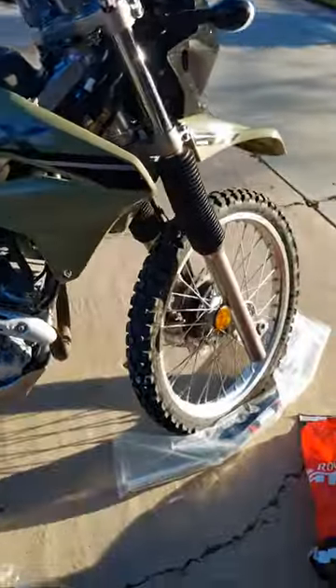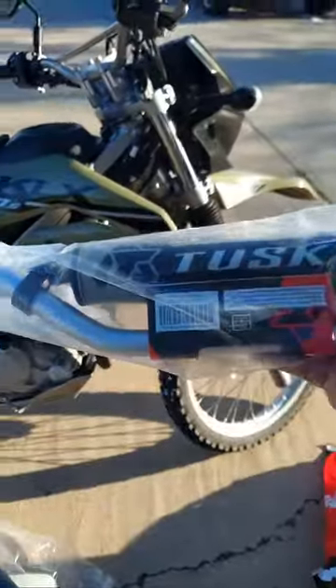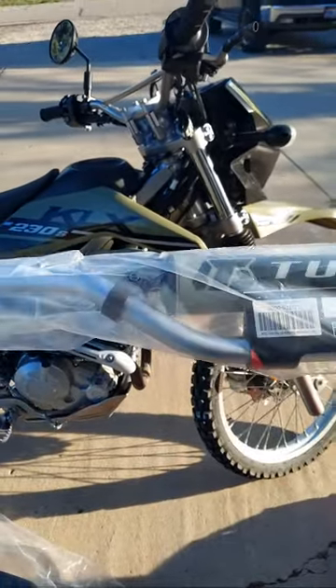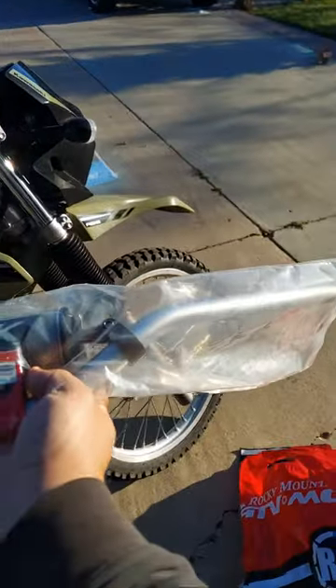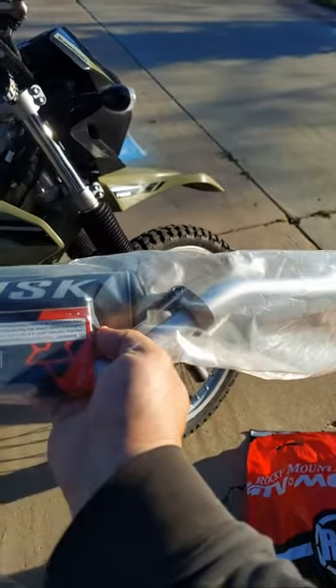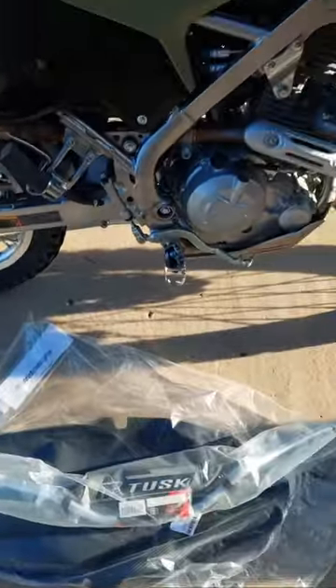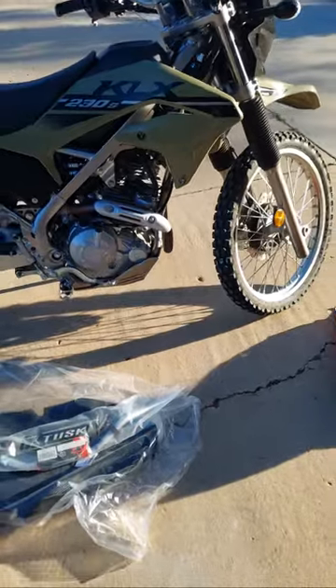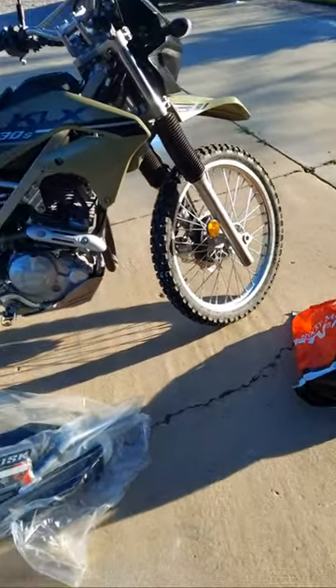Right now I've got the stock bars on here with the handlebar risers. I picked up a set of the Tusk — I think these are the T10 bars. I wouldn't say I'm an all-out ninja mechanic, but I'm definitely doing a few things to it.